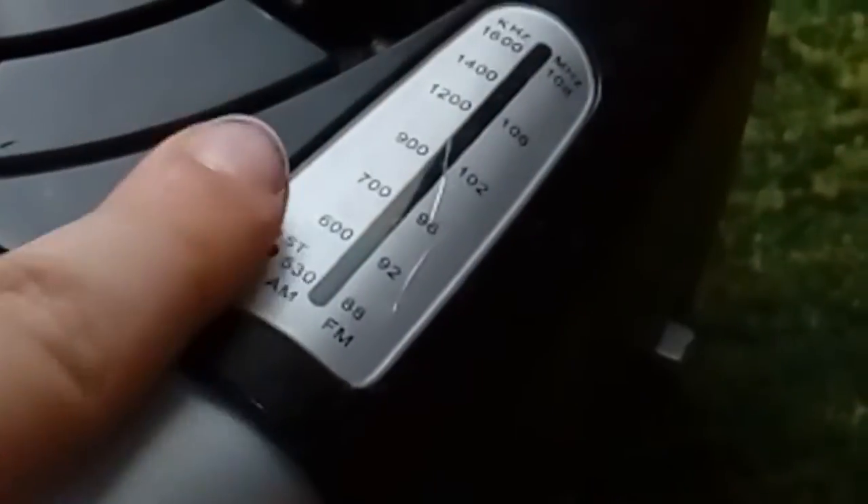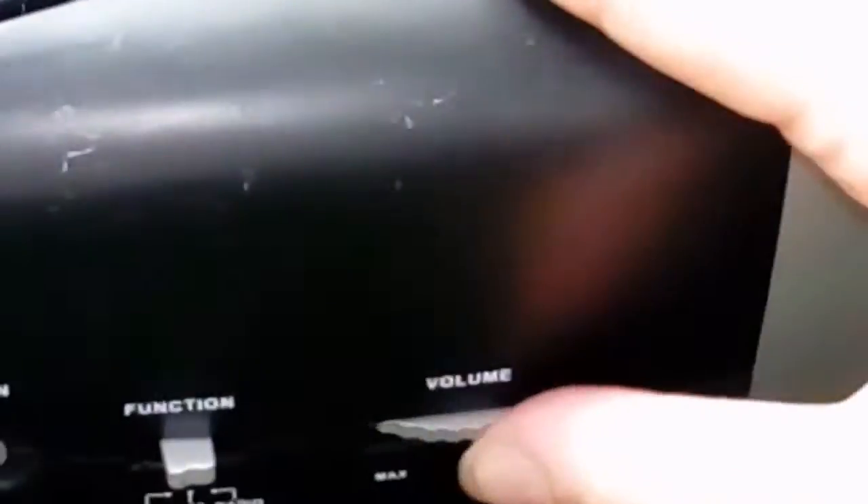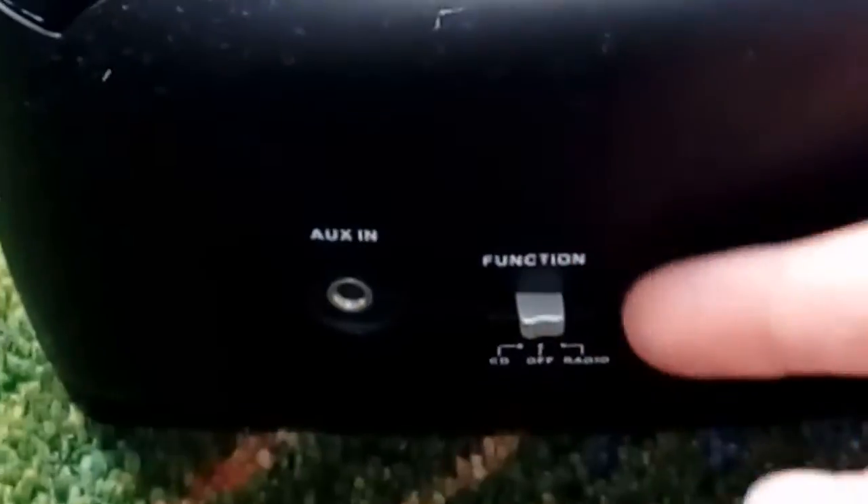The top also has this big knob which I'll get to in a little bit. Here are some of the noises. This is the volume — you can turn it up and turn it down. Here's the function switch: you can have it set to off, CD, or radio.